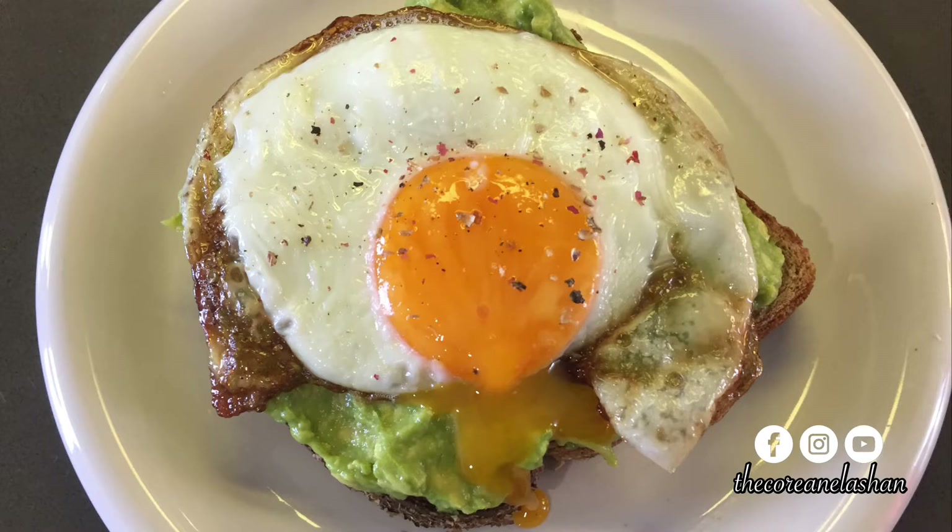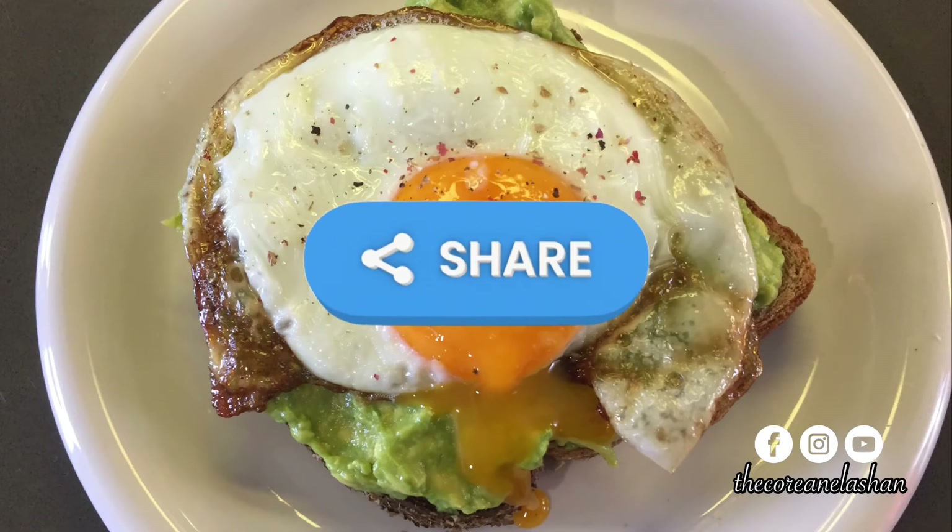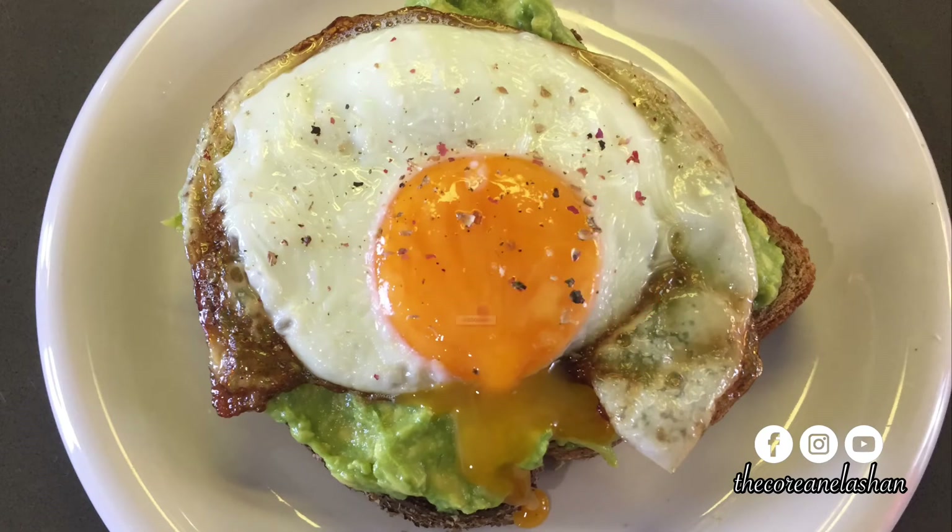And there you have it, tribe — easy, delicious fried egg avocado toast. This is a go-to breakfast for me; it's great for entertaining guests at brunch and could easily be a good snack or lunch as well. What's your favorite avocado toast topping? Drop it in the comments below. I hope you all enjoy this as much as I did. Please like and share this video, subscribe to my channel, and hit the bell for all notifications.